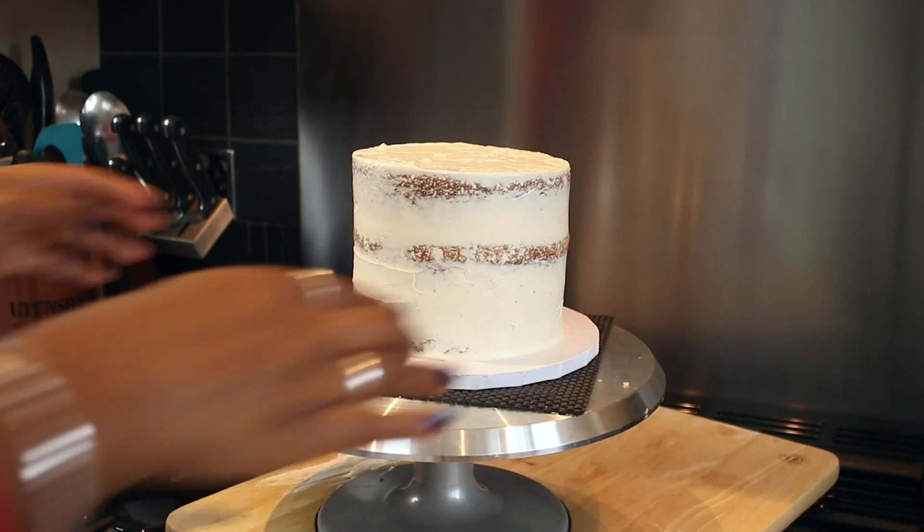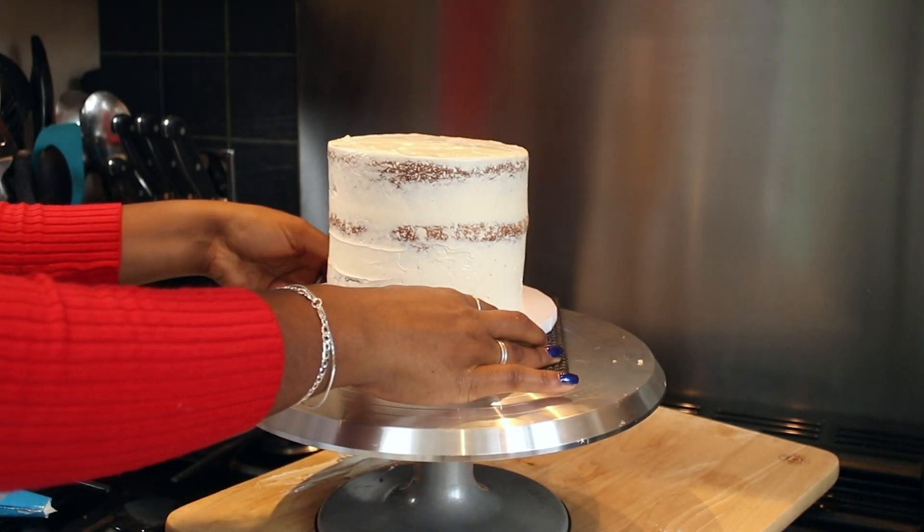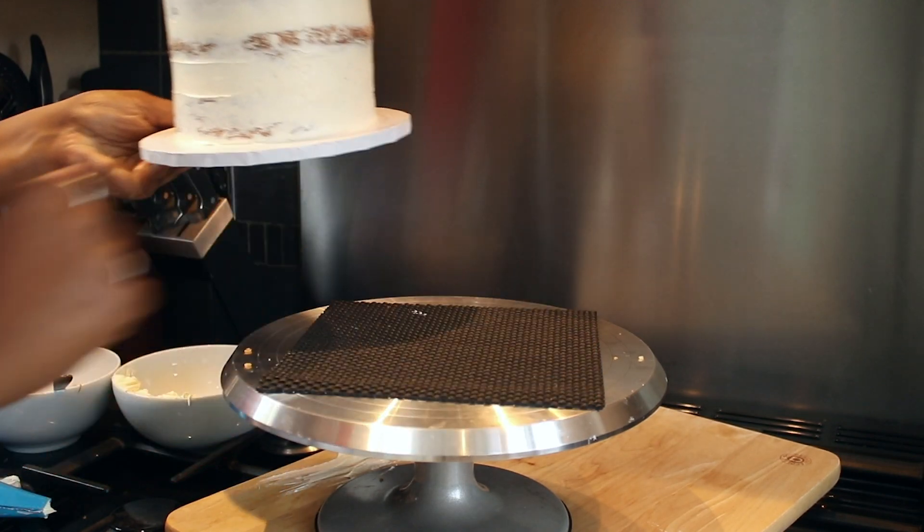Once you've completed your crumb coat, put the cake in the fridge or the freezer for around 10–15 minutes until it's completely firm to the touch.